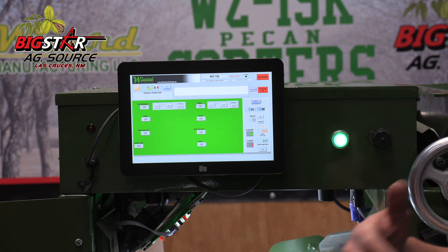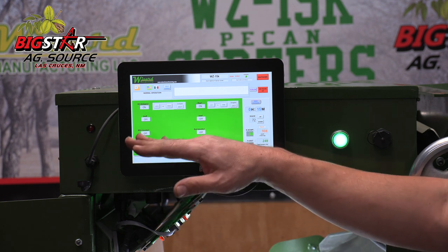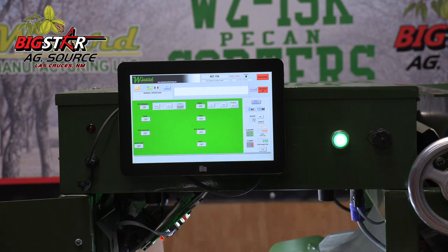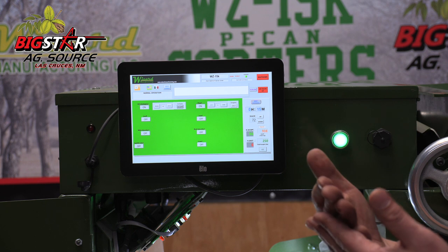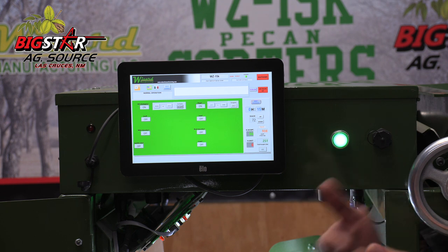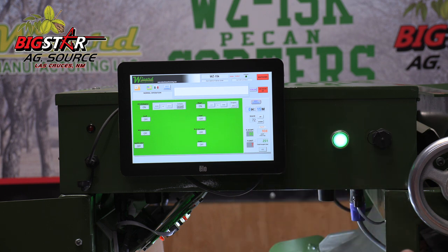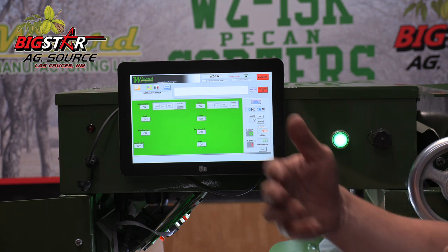After you've finished your first initial run, regardless of if you want to run another batch to do what they would deem as a recovery sort, you could come in and accept all your stick tights. With the touch of this eject button, we would accept the stick tights and that would be the opportunity to recover all of your number ones and number twos that might have been ejected due to collateral damage — whether it was a stick that hit it or another stick tight that hit a good nut and took it out. So you can rerun this batch as a stick tight or a recovery sort.